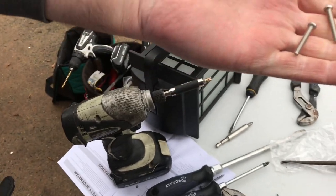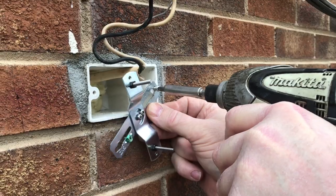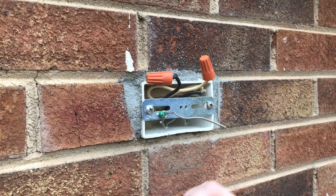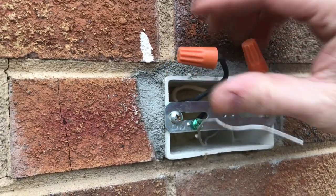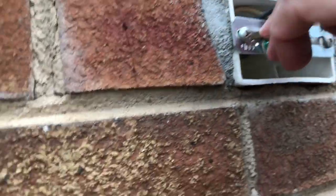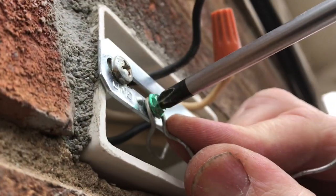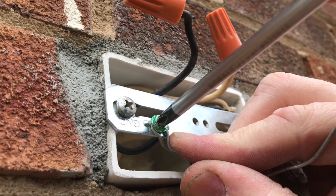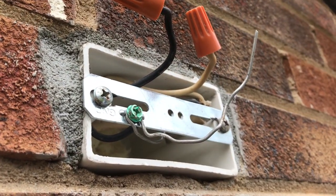Now we're going to take two screws from the kit and screw the bracket down up top. After getting this mounted I've gone ahead and started tucking my wiring back into the box, leaving a little bit out. I'm going to take my ground wire and ground it to this bracket — just twist it around there and snug the little green-headed screw down — and then we'll also make our ground connection to the light when we get ready to hang it.